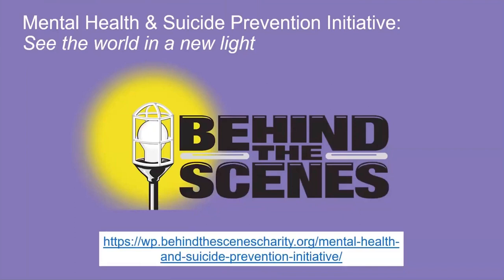Before we get started today, here's a short public service announcement on behalf of ESTA's Behind-the-Scenes organization. Even without the uncertainties of life in a pandemic, the unique environment and stresses of working in the entertainment industry are extremely challenging. It's critical to make sure you and those you care about stay healthy mentally, emotionally, and physically.